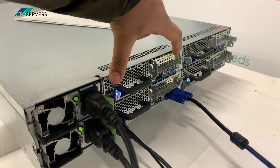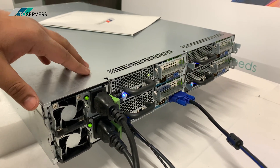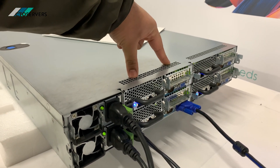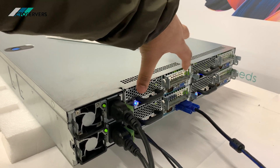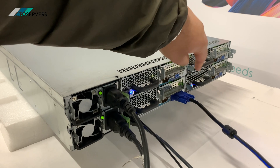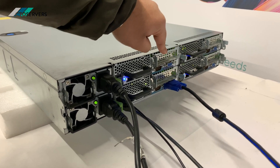Each one of these is a single node. There are four nodes in this server. Each node has two CPU sockets and acts as one server, each having its own VGA port, network ports, and PCI expansion as well.